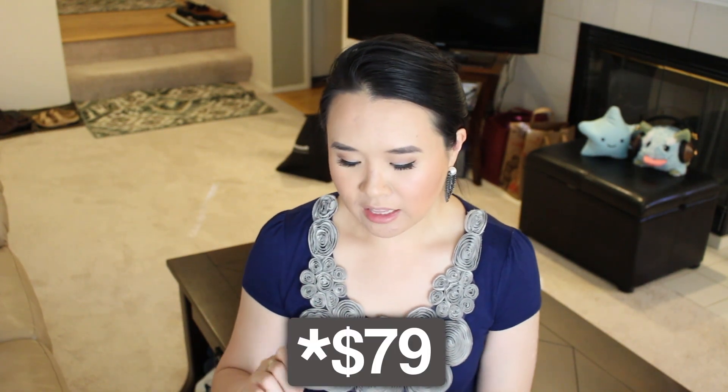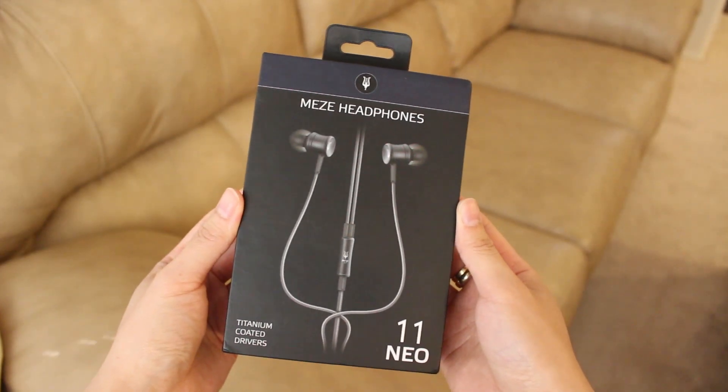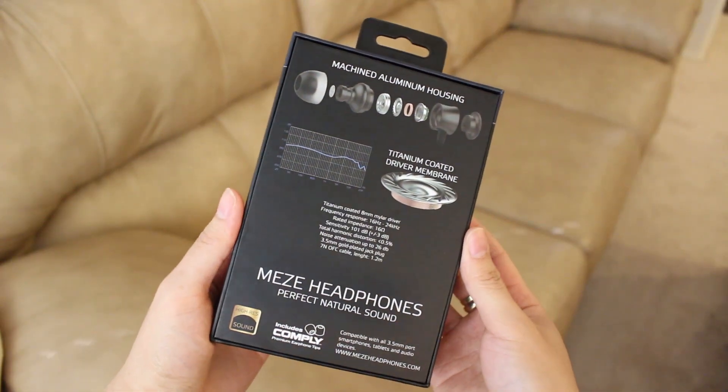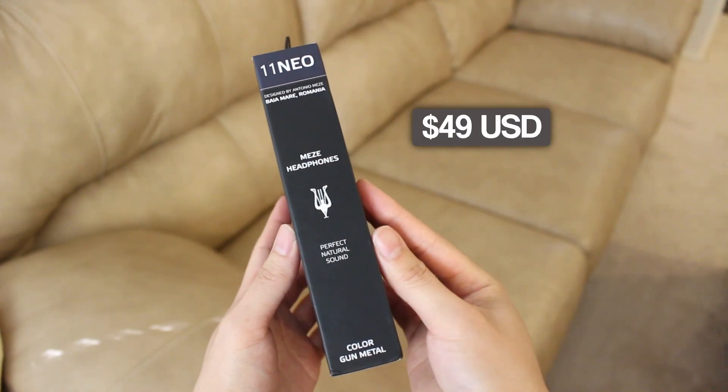The thing is, this is not being sold anymore. So instead they are selling this — the Meze Headphones 11 Neo. I was very pleasantly surprised to see that it was $49 USD, so it's a lot more affordable.